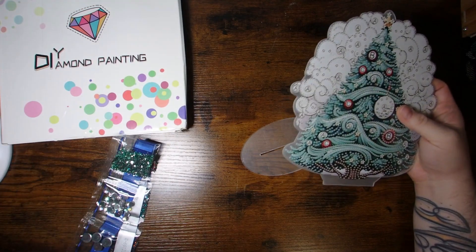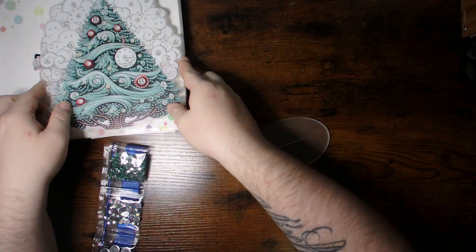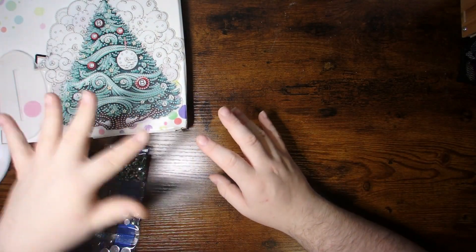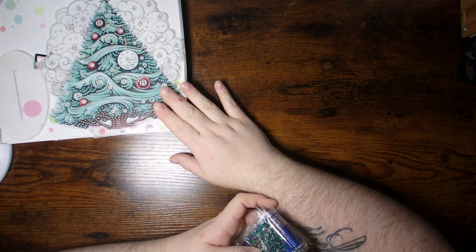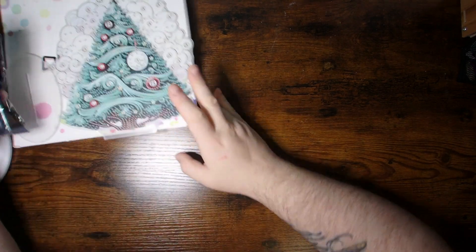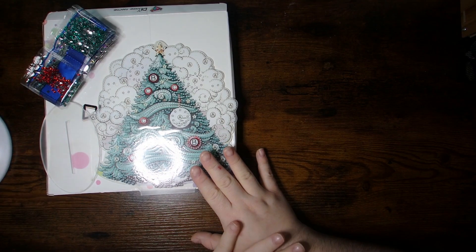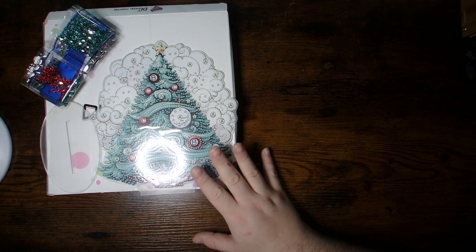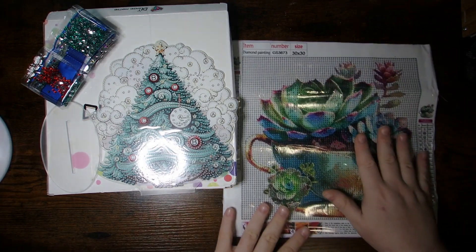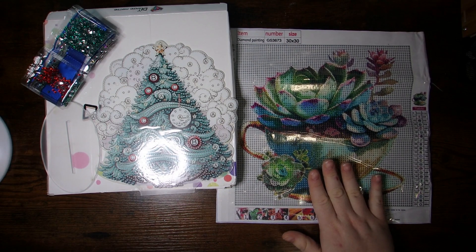So this was one of their new ones — they had other gorgeous designs that were trees as well, slightly different designs and gemstones on them. That one was style one that I chose, and it was a total of $9.99 US or $13.86 Canadian. And the 30x30 succulent I also got was $6.60 US or $9.16 Canadian.